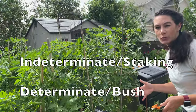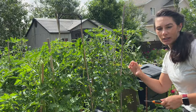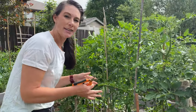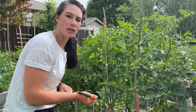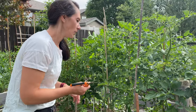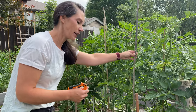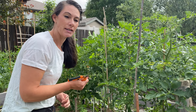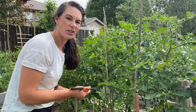You'll probably see one of those words — indeterminate or determinate — on your seed package or plant tag. You don't necessarily have to prune tomatoes or stake them, but it can help keep your plants healthier and keep them from breaking off in the wind. Pruning helps with air circulation, especially if plants are growing close together, which can reduce disease. It also lets more light get to the tomatoes, which helps with ripening.